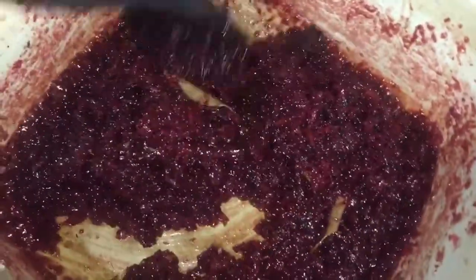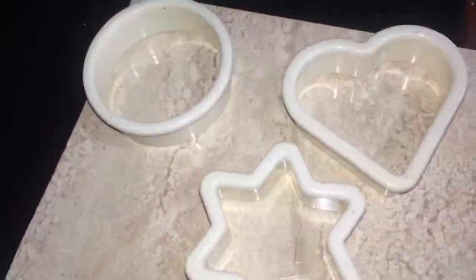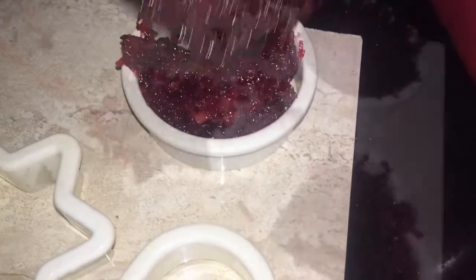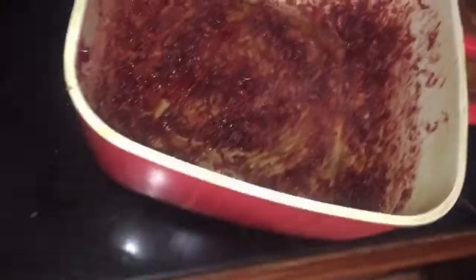So now I am going to remove it. I am going to use these molds and I am placing them and leaving them to cool. Once it is cool, it is going to get hard, but you have to work really quickly because once you remove it from the fire, it will start to get hard really fast.